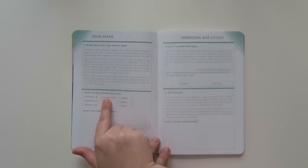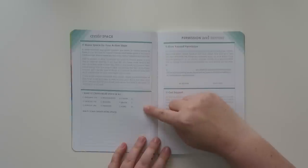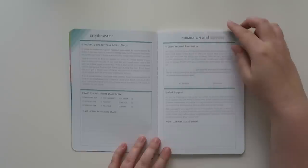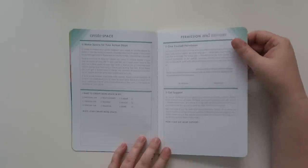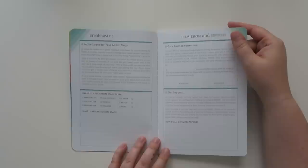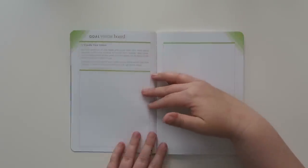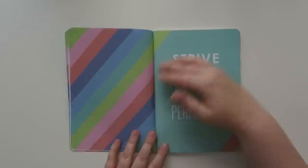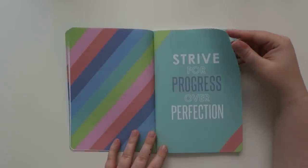I didn't really look at this before I purchased it - I just thought it would be a really interesting thing to take a look at. So it just says like, 'I want to create more space in my personal life, relationships, career, creative life, business, health, spiritual life, finances, and home.' It also has three other blank categories. You got to like give your signature - it's legit guys! Sometimes when you just write down a goal, to take those tangible steps to make it come to life is sometimes a little bit more difficult. So you have a vision board for your goal and it says 'strive for progress over perfection.'